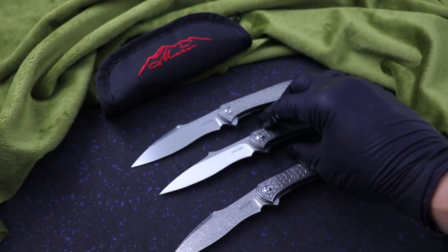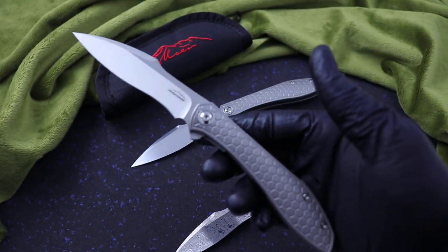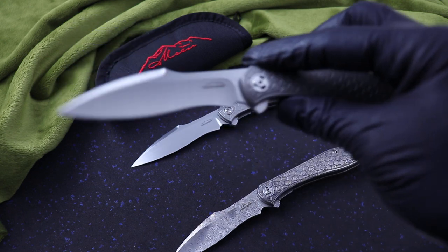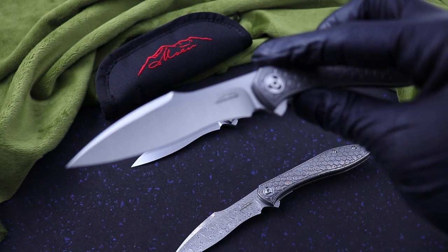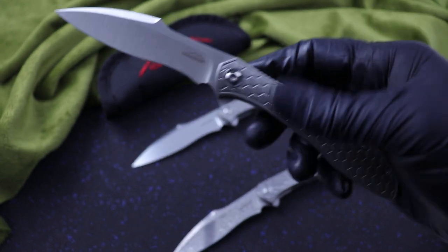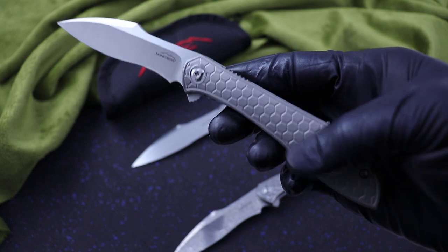The fully custom version. And then I have production — this is the collab with Riat. They produced it. It's Jerry Moen's design. This is the satin machine finish, all titanium, honeycomb pattern.